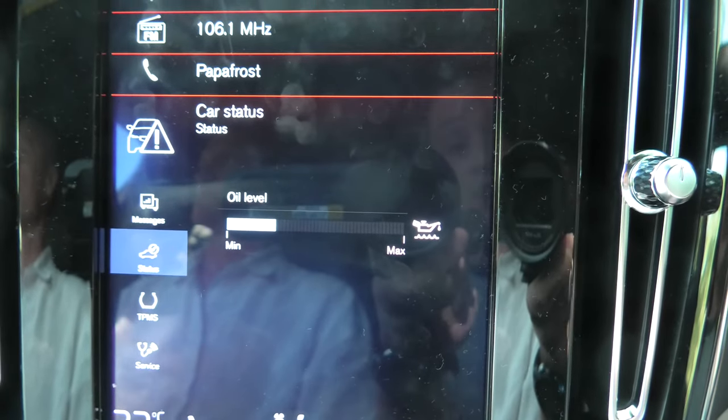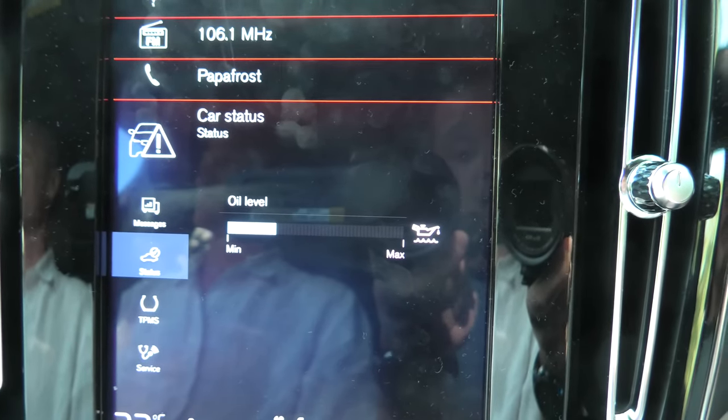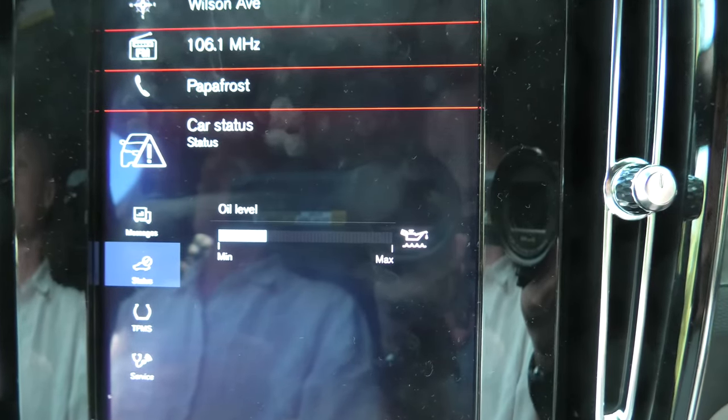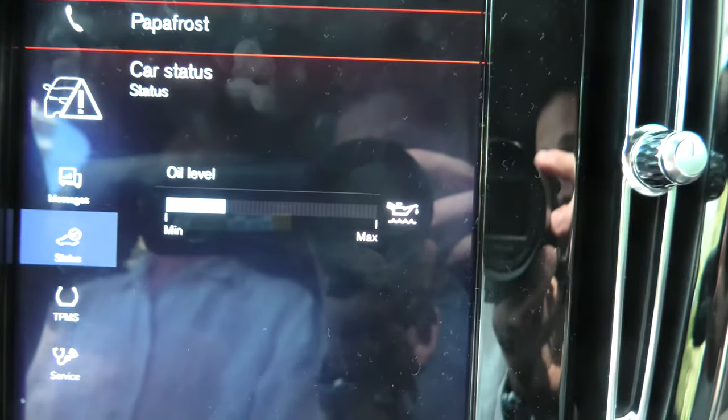For that, you have to actually drive the car for about 30 km. Then it has to be stationary for about 5 minutes, with the engine switched off and on level ground. Only after that will it show you the correct oil level.